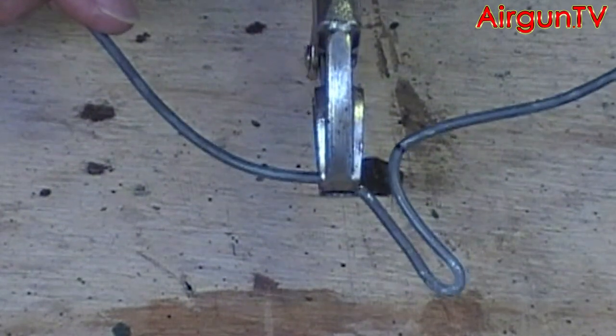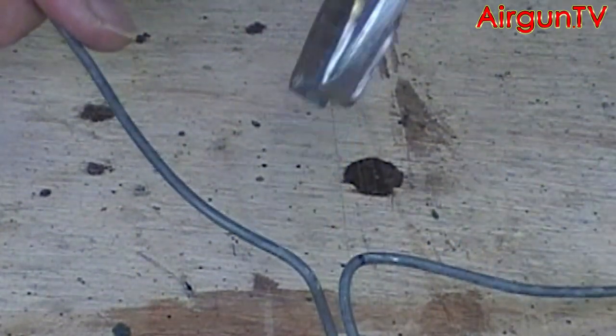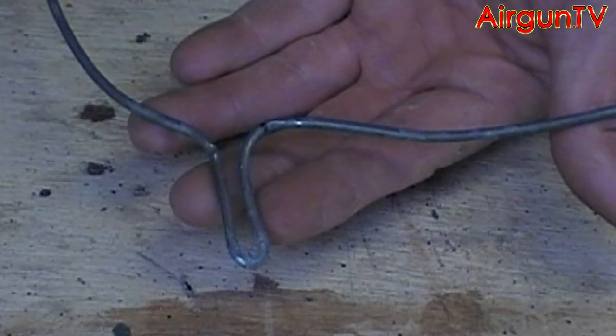Now clamp on to that last 90-degree bend with the vise grips again and bend down the way almost 90 degrees in a slow radius bend, like so.